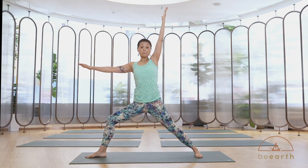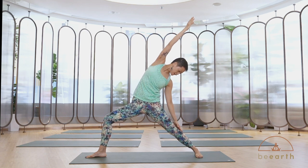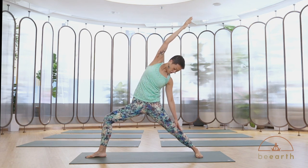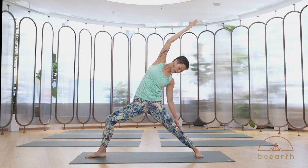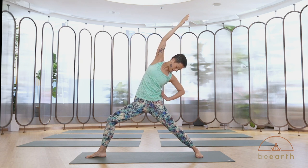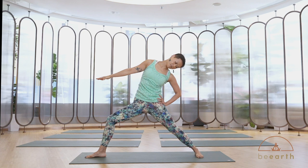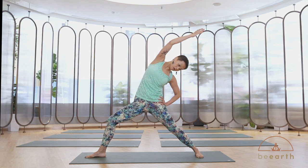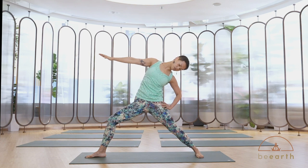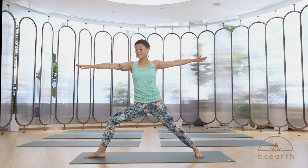Reverse warrior: inhale, back arm up. Lengthen your right side. As you exhale, go back — left arm over the ears. Your legs are still in warrior two shape. Take a huge breath in and lengthen the entire left side. In this pose, you can take an easier option: back hand on your hips and front arm hovering above the floor. Your next inhale, if your arm is over your ear, come into that position too. Then reach the front arm to pull yourself back.